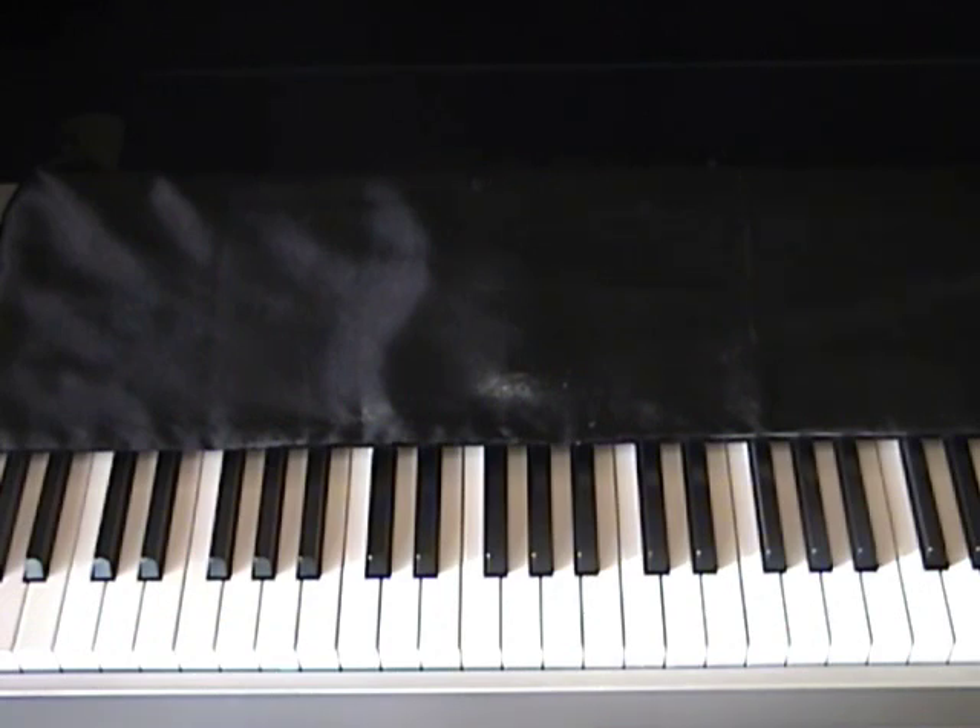Hey, this is TJ with PianoClubhouse.com, going to show you How Great Is Our God. This song is by Chris Tomlin, and it is in the key of D-flat.